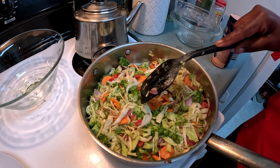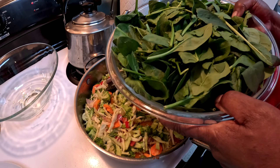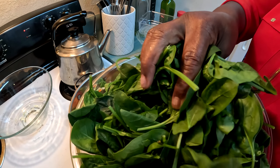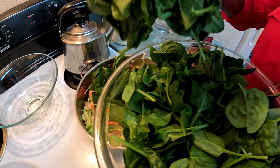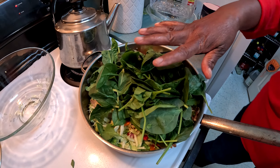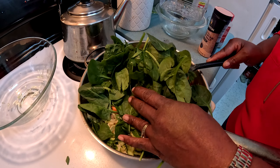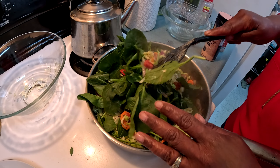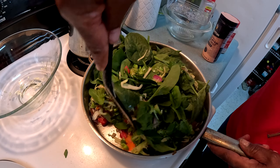Now I have a whole big bowl of spinach here. You'll be surprised how much it cooks down. I'm going to add it in slowly — add half first, let it wilt down, then add more. The pan is already quite full so I'll leave it for a bit to sweat down before adding more, otherwise everything falls out.